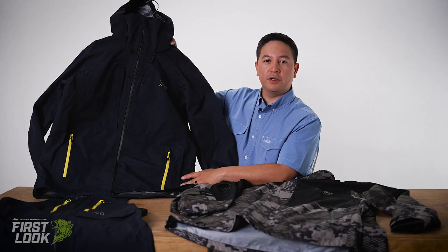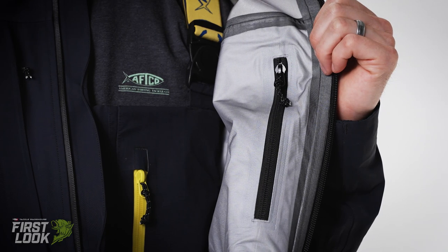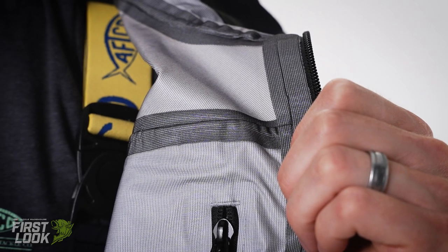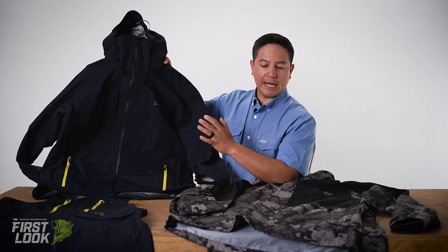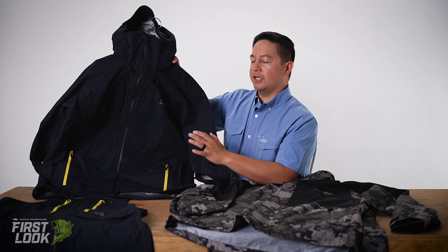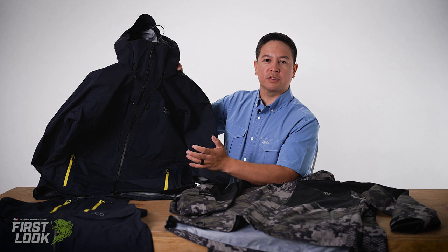Our fabric is unique to AFCO. It's 100% nylon, 30k, 7k breathable. The unique thing about this fabric is it's actually built and spec'd specifically for saltwater. With most traditional jackets and bibs in years past, they really weren't catered to any specific type of water — specifically rain, snow — that was kind of the industry norm.